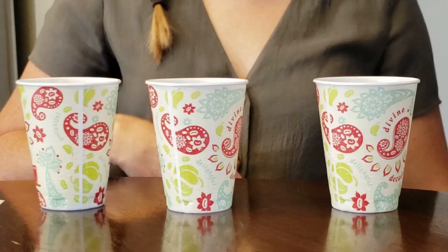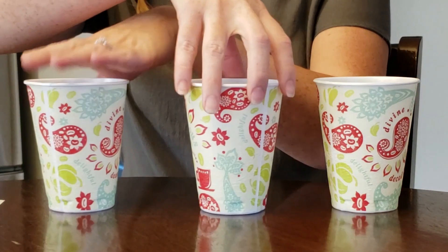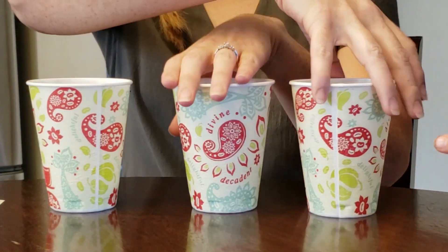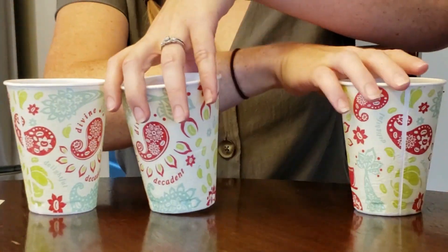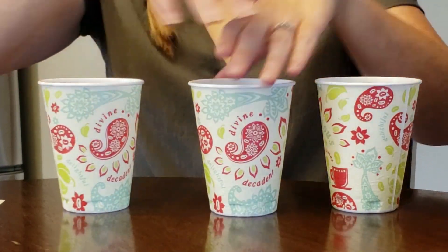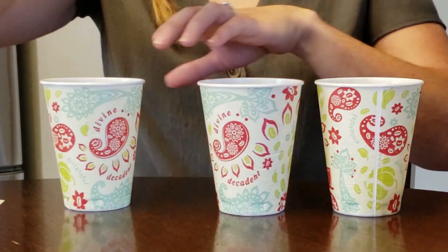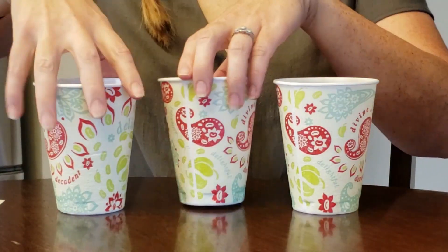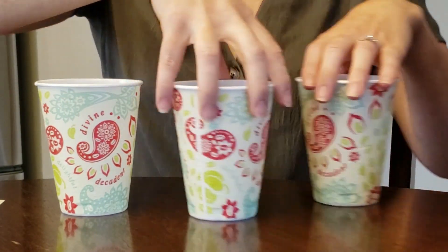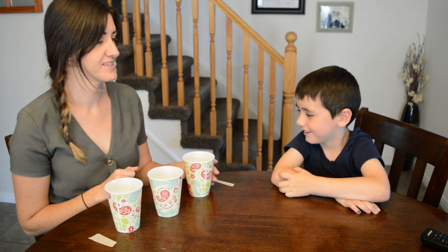Okay. You still know where it is? Yeah. Do you think you got it still? Yeah. Three, two, one — what's your guess? This one. This one. Let's see.